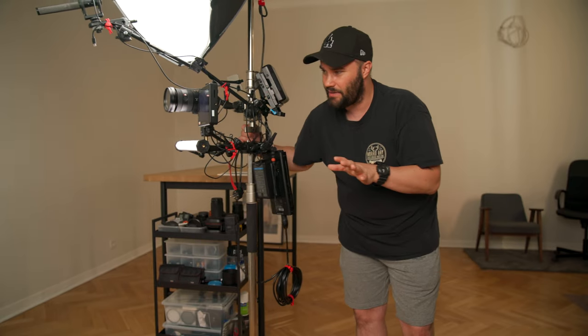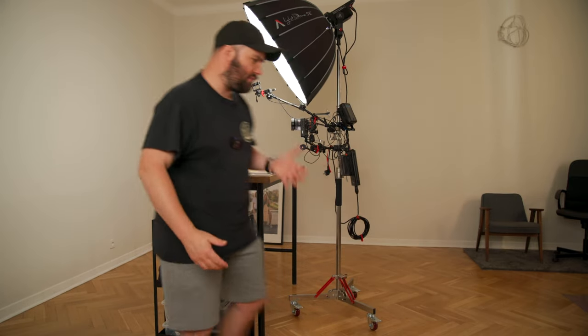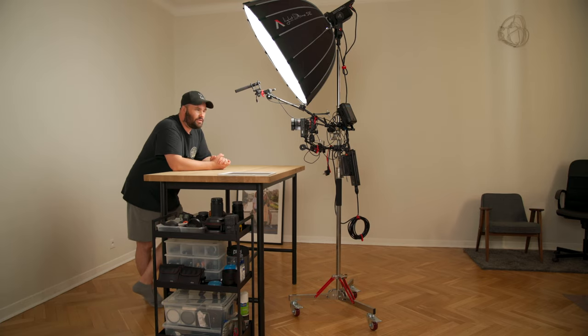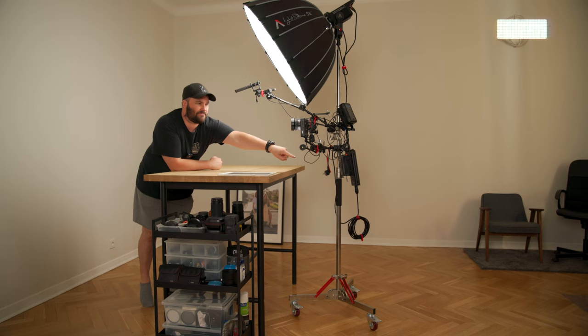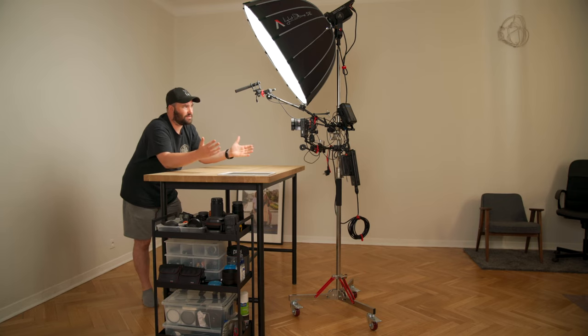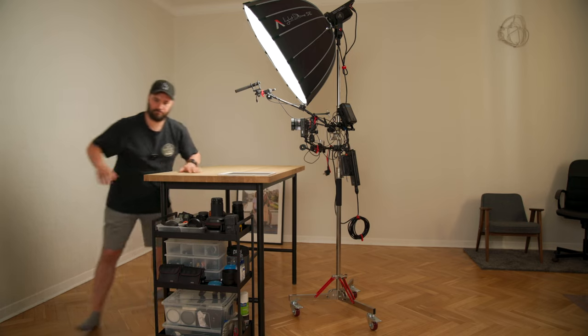If you guys have any questions at all about this setup and how or where to buy stuff, I will try and link all the affiliate links below. Drop comments below, do subscribe, and give me a like if you did like this video. I can stand here, I can talk, I can roll it back there, I can talk — it's a fantastic setup. The one-man stand, ladies and gentlemen. Have a fantastic day and I'll catch you on the next one.